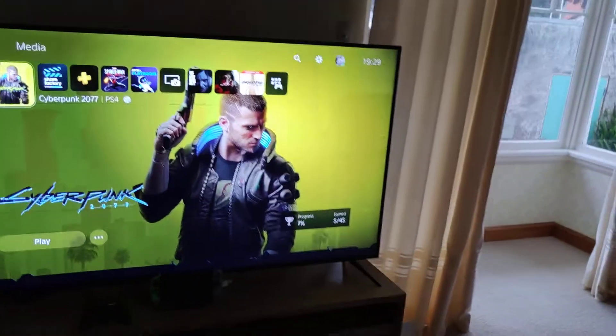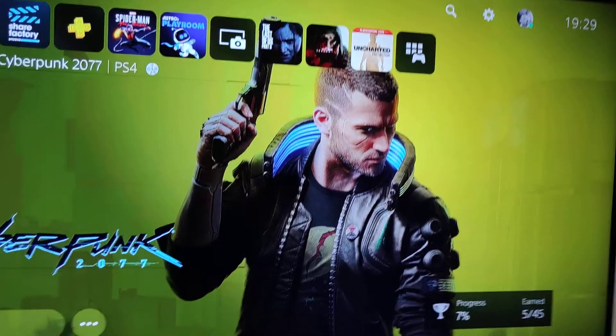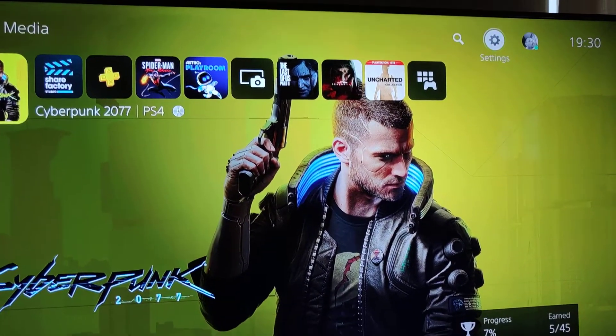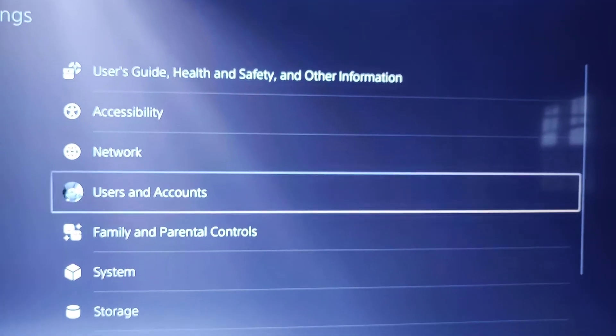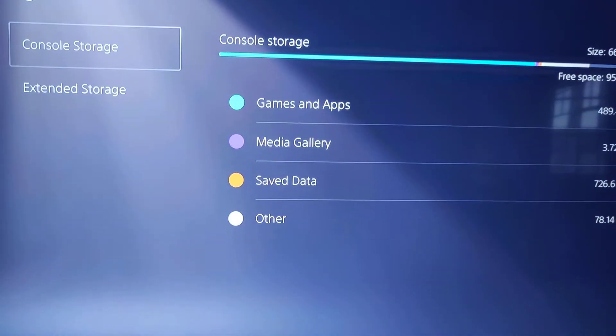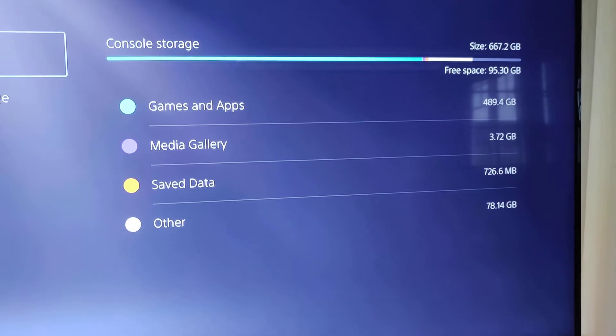So let's just quickly go through the settings and see what's happening on the settings menu. I'm just having a seat as close as possible so you guys can see what's happening. So we're going to go over to settings, and we're going to scroll down to storage. And you'll see now it's still not showing up.